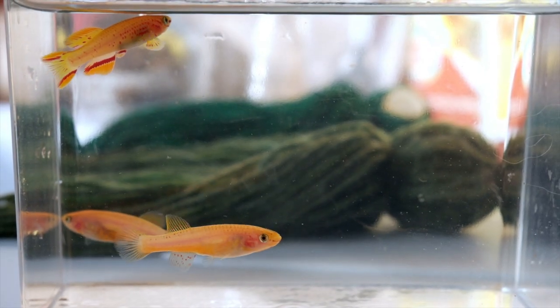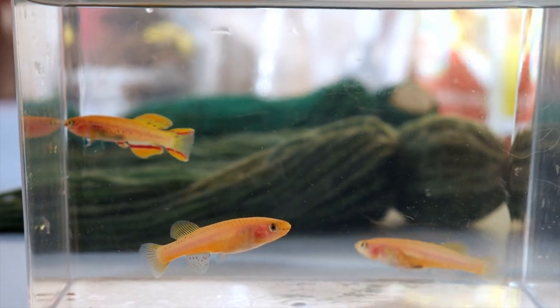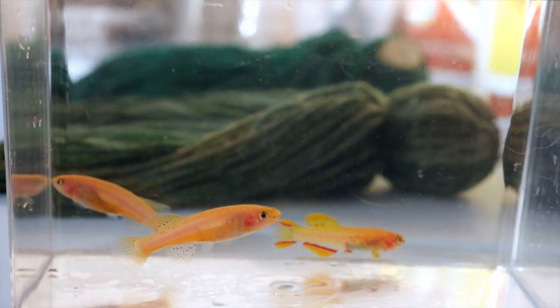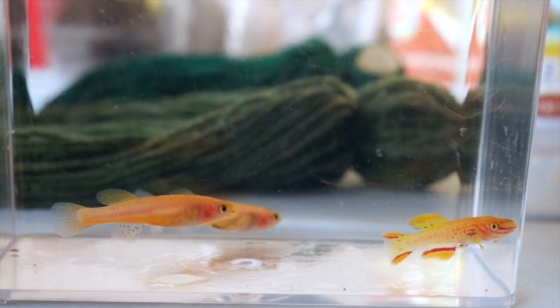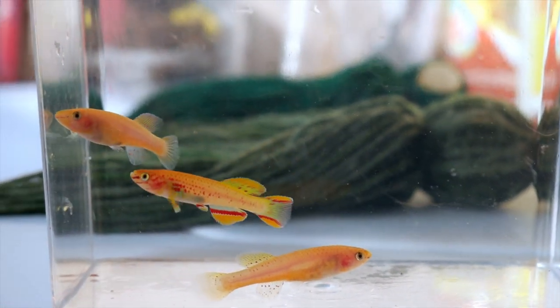Hey, what's up YouTube? So today I'm doing a video on my gold Gardner Rye killifish. These are Fundolopanchax gardneri, the gold variation, and this year my club is doing a contest to see who can grow these out the largest and the prettiest.